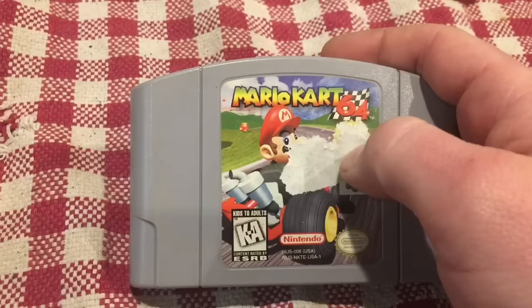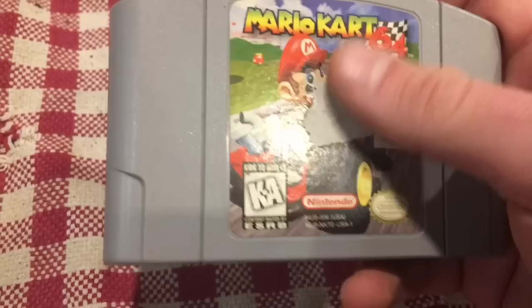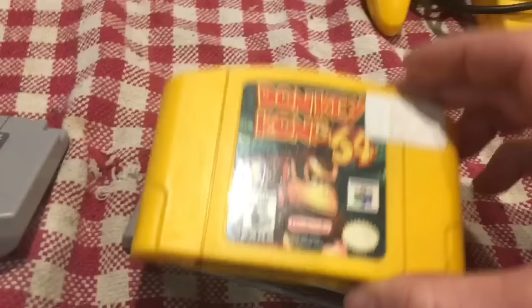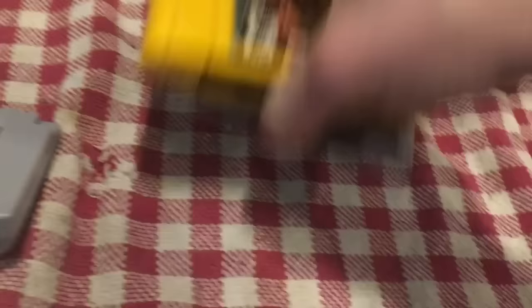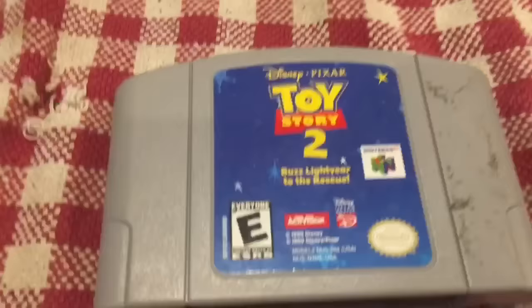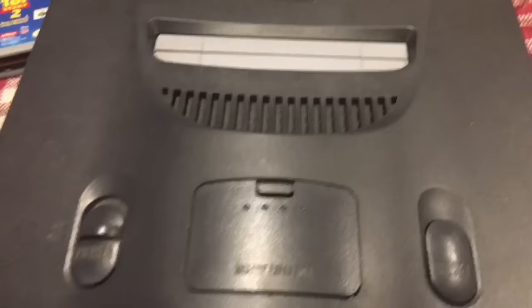Unfortunately the label on Mario Kart has started to peel off — I'm guessing someone put a price tag on there. I hate it when stores do that. Same with Donkey Kong, it's got a price tag right in the corner. Hopefully I can use a little bit of hot air to lift that up — the sticker's already starting to rip. We also have Toy Story 2 and Goldeneye. So three excellent games, three controllers, two of which are not standard gray, plus a system with cables and the expansion pack.